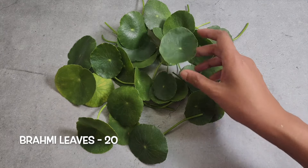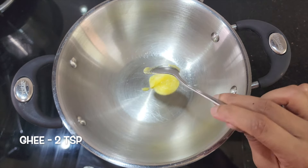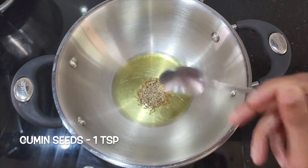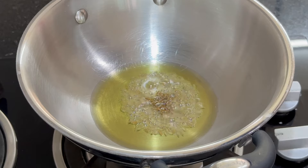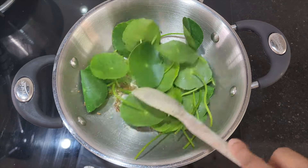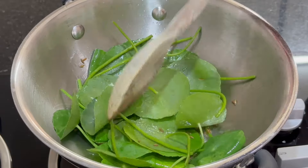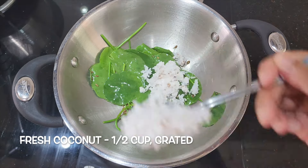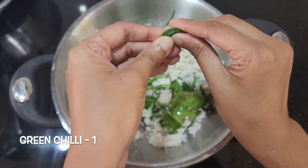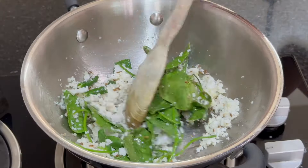Take around 15-20 Brahmi leaves and wash them thoroughly. In a kadai, heat 2 tsp ghee over low flame. Once the ghee is hot, add 1 tsp jeera, Brahmi leaves and fry for a minute. Then add ½ cup grated fresh coconut and 1 green chilli, and mix well for a minute. Turn off the flame and let it cool down.